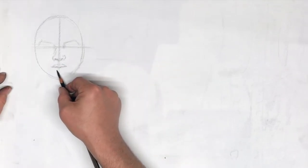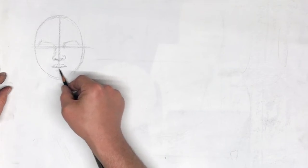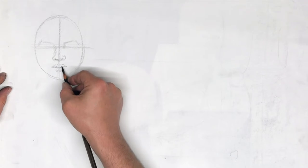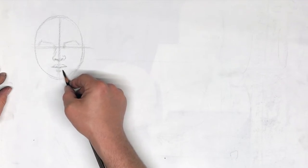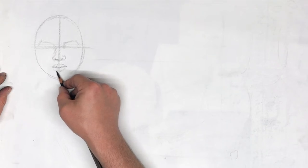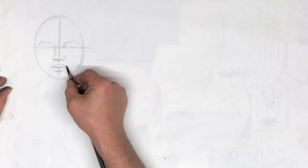Keep the facial features as soft as possible. Lines don't actually exist in nature. There are a few here on the face, but the less lines you use — the more you're shading — the more effective and more realistic the effect. So try not to put too many lines in.